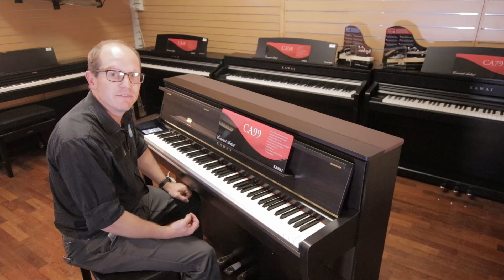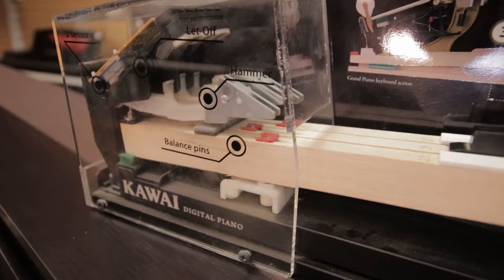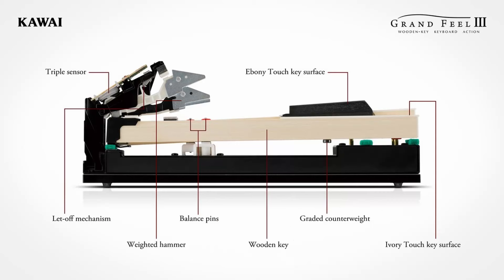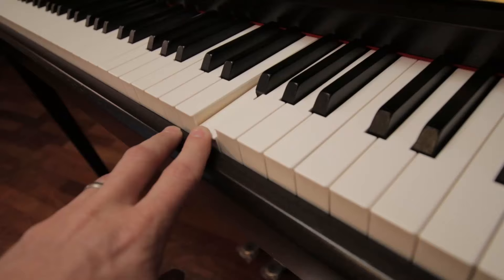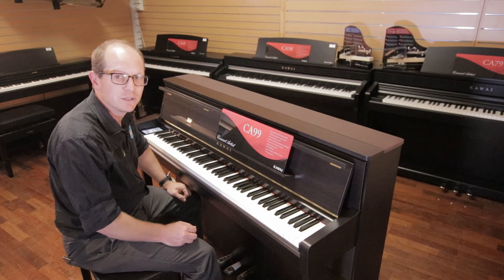Things that make it special: it has a new action called the Grand Feel 3. This is different from most other digital pianos — it actually has a hammer that sits above a long wooden key, like you actually have on a traditional grand piano. As far as action goes, it's the closest thing I've felt to playing a real acoustic piano.